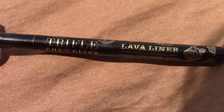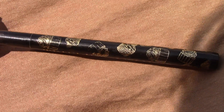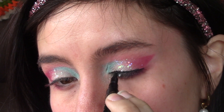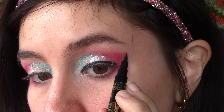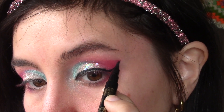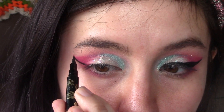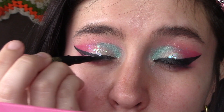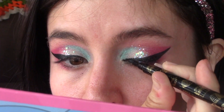It wouldn't be a Barbie look without a big black cat wing. We're taking the Truffle Cosmetics Lava Liner — it's water resistant, which is very good for these sweaty days, and it's a super sharp felt tip eyeliner. I got this recently in one of my Ipsy Glam Bags.